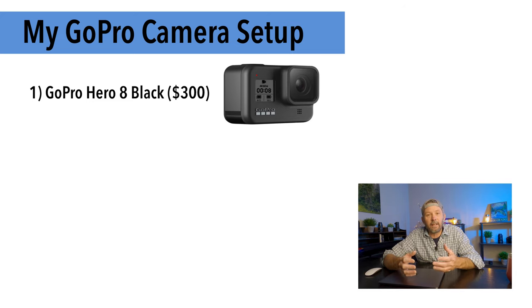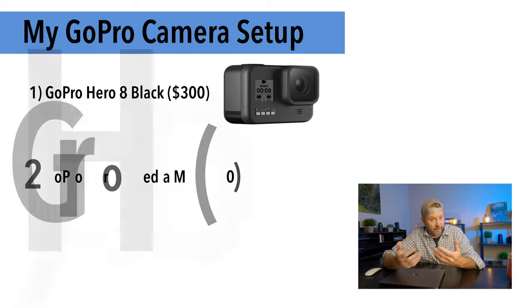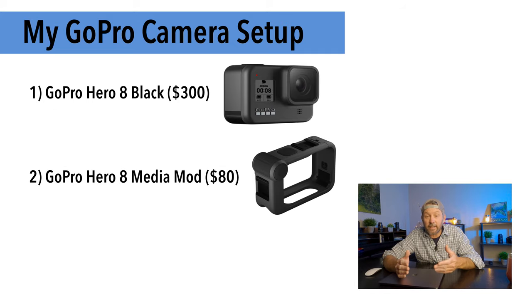Most importantly, the Hero 8 is compatible with three different mods that give you the ability to improve not only your audio but your lighting and vlogging capabilities. The second thing I'm using is the media mod — it's around $80 and it features a built-in directional mic as well as a 3.5mm mic port for external mics. You can also use the HDMI out port for easy playback on your TV, and there are two cold shoe mounts to attach lights, LCD screens, or mics.